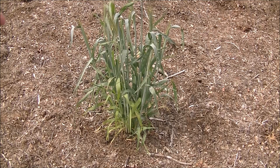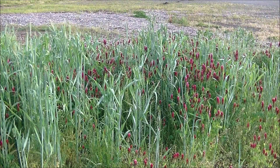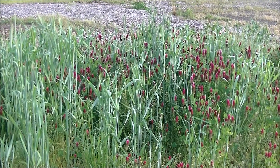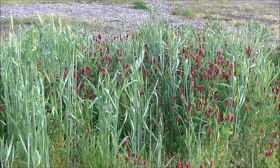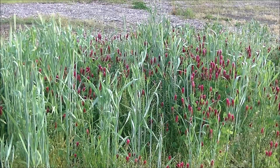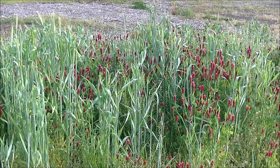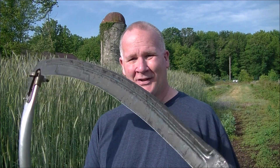Here we have a beautiful combination of crimson clover and winter rye growing together in harmony — supporting the bees and working beautifully alongside each other. We can suppress the crimson clover at any time and plant whatever we want in there, and cut down the winter rye when ready.